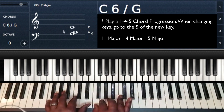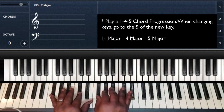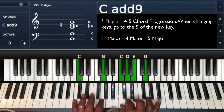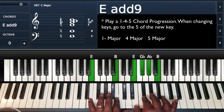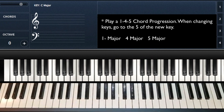Let me let you hear that. Now I'm in one, four, five in F sharp. Five of G — going up to A flat. The five of A flat is E flat. I'm going to put this together with a little GarageBand beat — a regular beat to play through — and you can see how you can practice this in all of your keys.